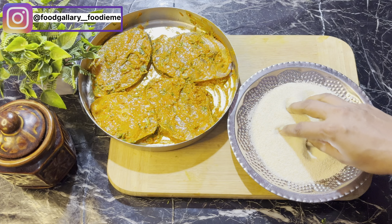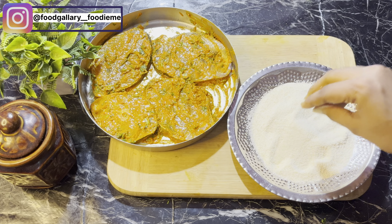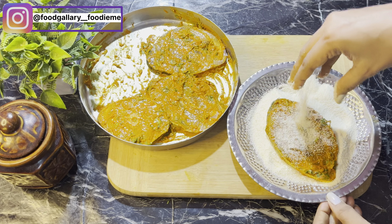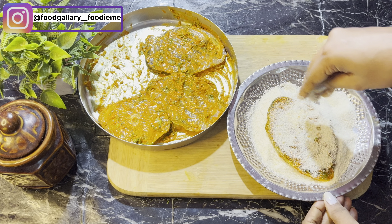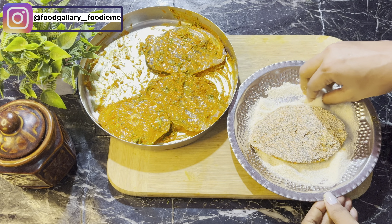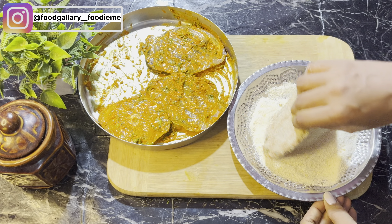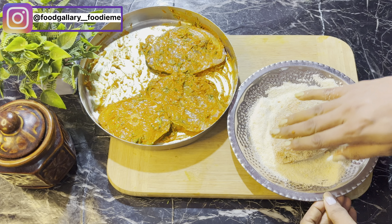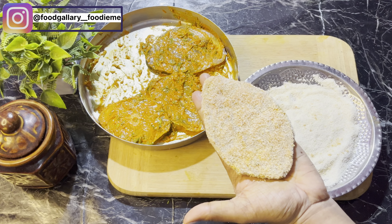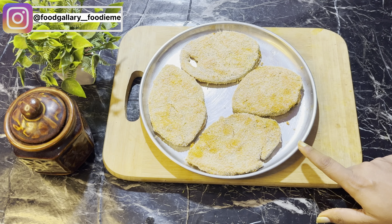Apply the coating finely. Add fine semolina and roll each piece one by one carefully. Roll all four stuffed potato pieces properly, coated well on both sides, and place them for frying.